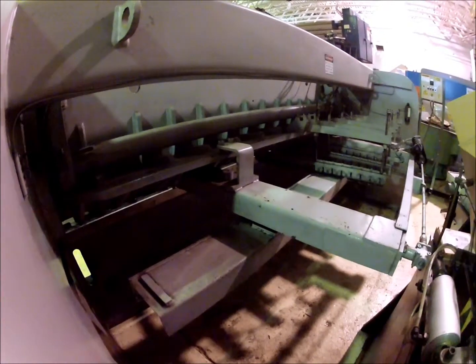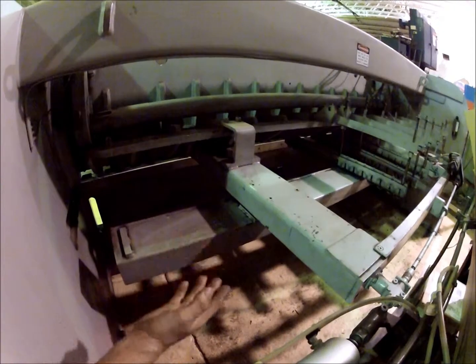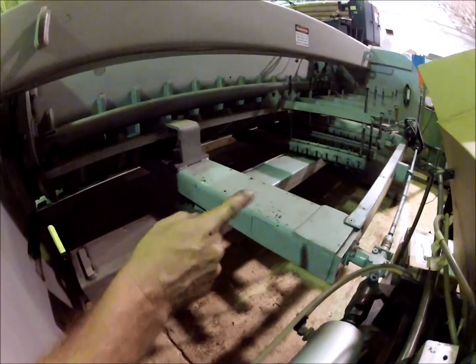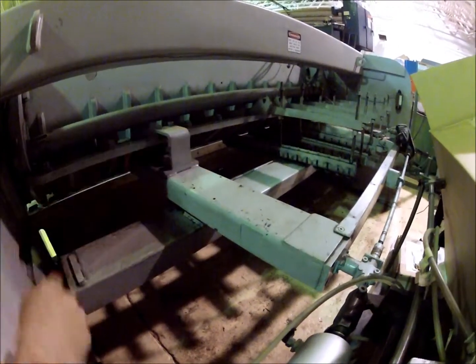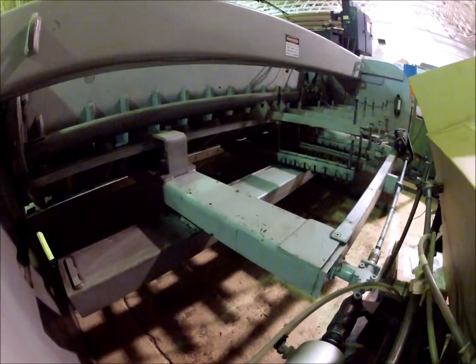It has magnetic sheet supports back there to support light gauge metal so they don't get torn when they cut those rollers. On that side it looks like about six feet of the length has got magnetic sheet supports.